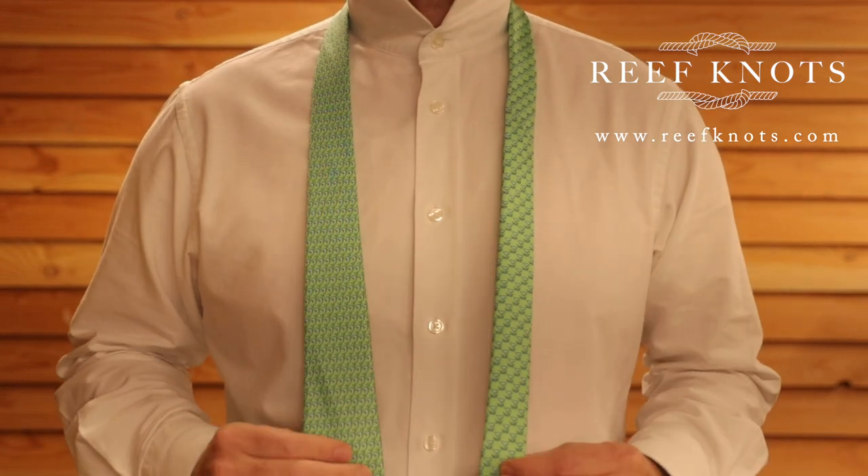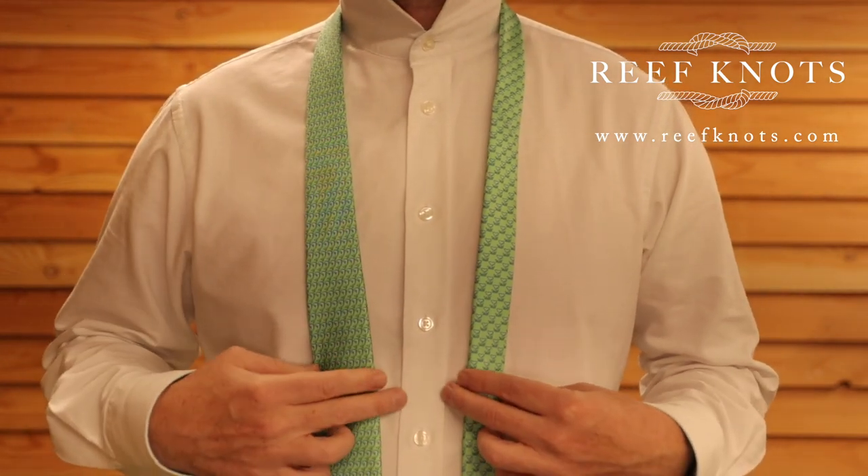Today we're going to be learning the Windsor knot — the full Windsor or double Windsor, whatever you'd like to call it.